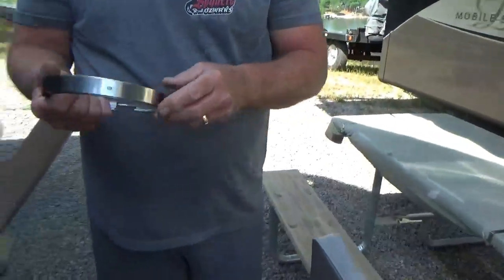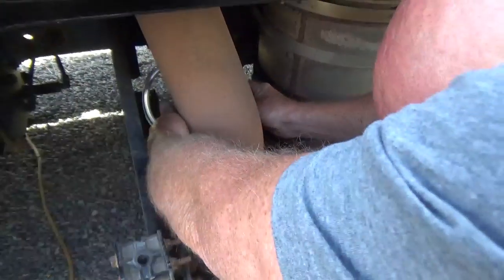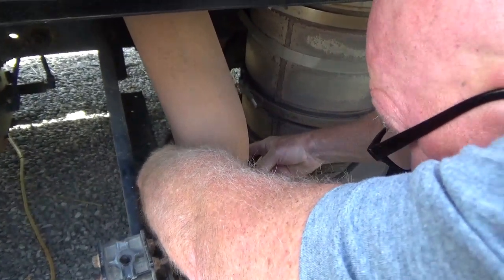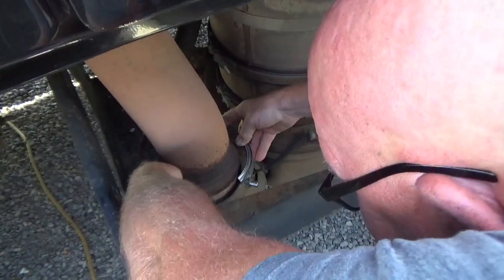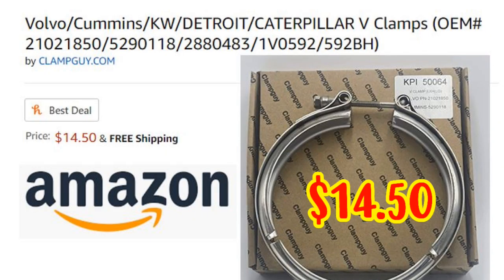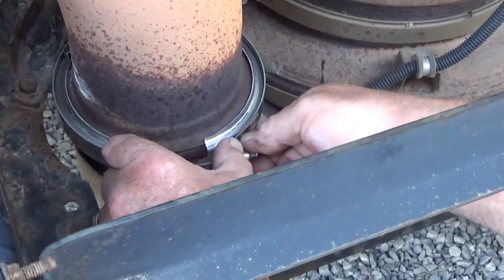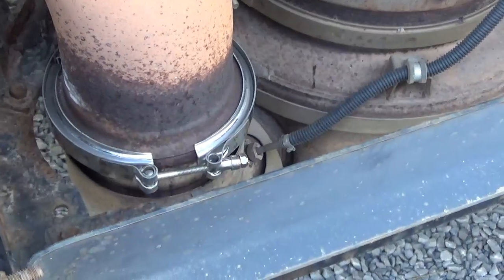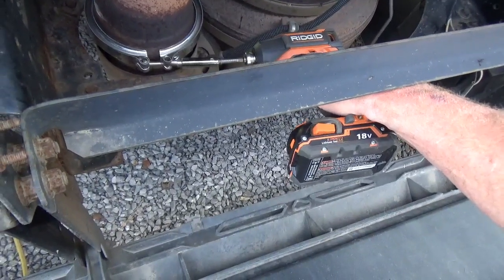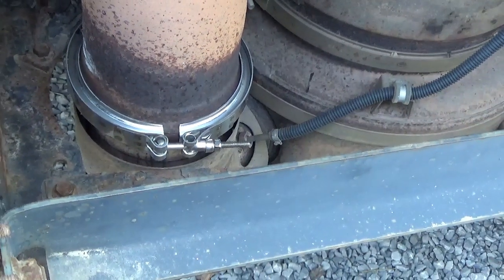The things that make you go hmm. I guess there's a top and a bottom to it? Nope, it goes on either way. That looks like it's about got it. All done.